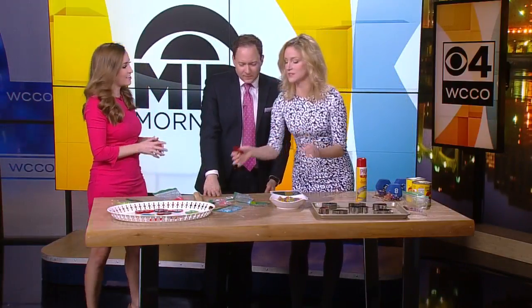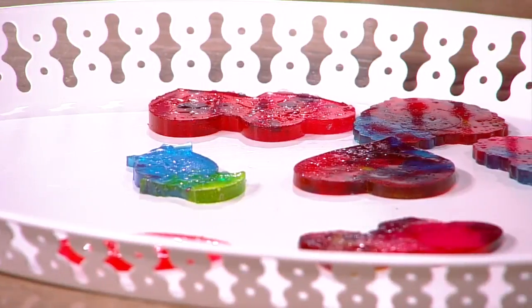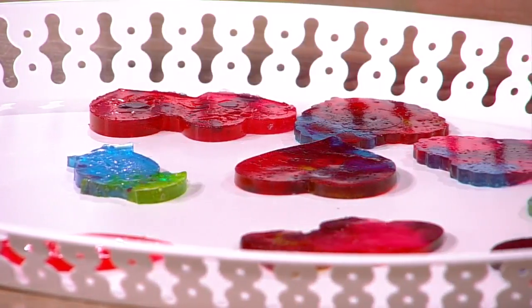As they're cooling too, you can take toothpicks and swirl them. Super fun! I love that idea — very cool.